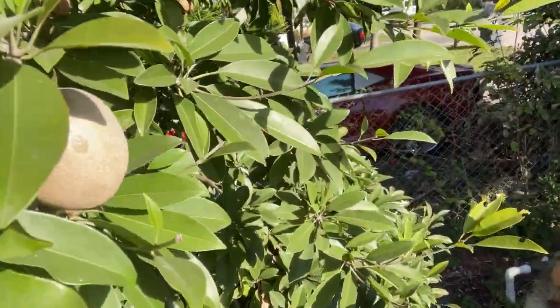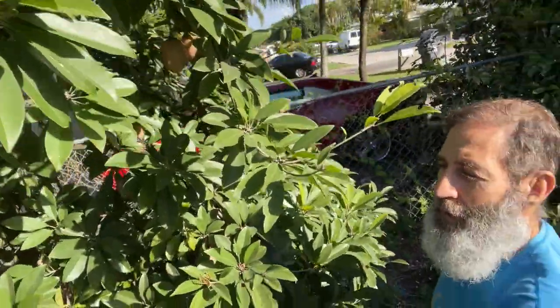Hello everybody, welcome to Fruitful Trees. I'm back here with another video about a different fruit that I don't talk about often, but I should because it's an amazing fruit especially for people that have smaller yards. This is called Sapodilla, also known as Nisboro, and there you see some on the tree. This tree particularly behind me is loaded.